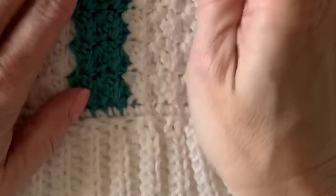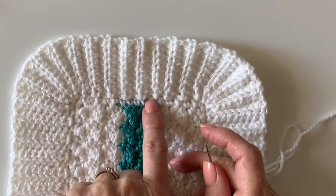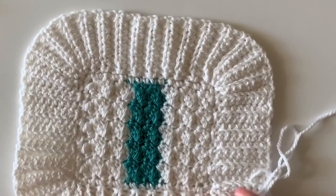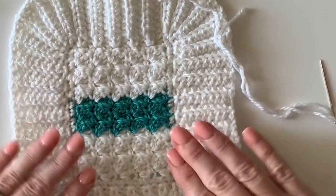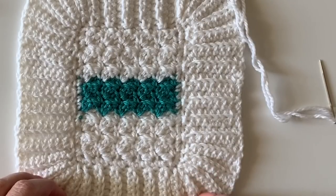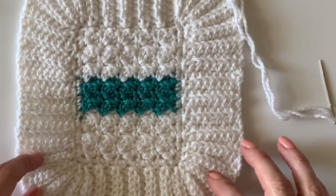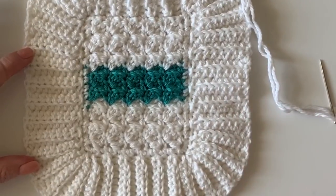A couple of tips before I go: if you have to slip stitch more than two times to keep it even, go for it. If you have to slip stitch only once, that's fine too. This is the hardest part of a border — you really need to estimate because the goal is to make it lay flat. You'll have your big blanket with this beautiful border around it. Good luck with your project — this is such a cute blanket and I love this stitch. Check the descriptions on YouTube for a link to the pattern and all the written instructions. Have a nice day!